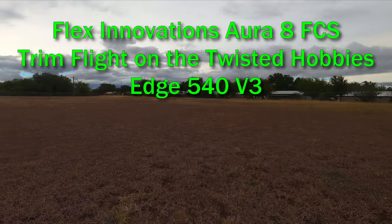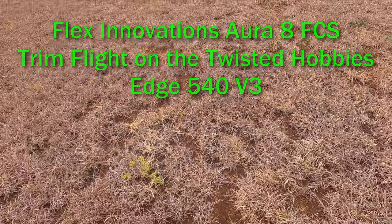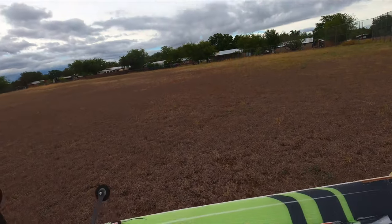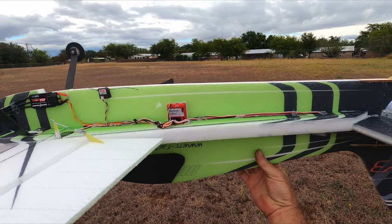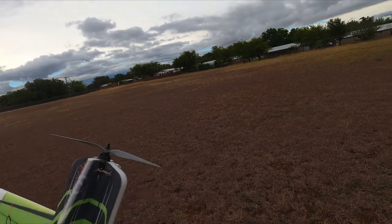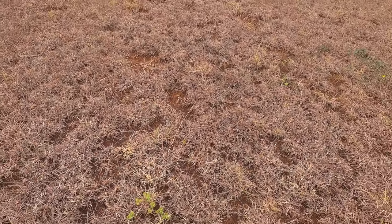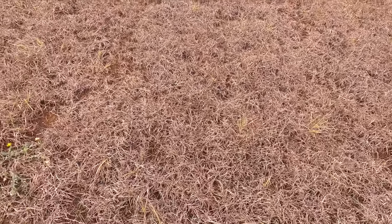Got a break between the rain clouds, I'm gonna try to put a couple flats in. I installed the Aura 8 on my Twisted Hobbies and got the same thing on my Addiction X.